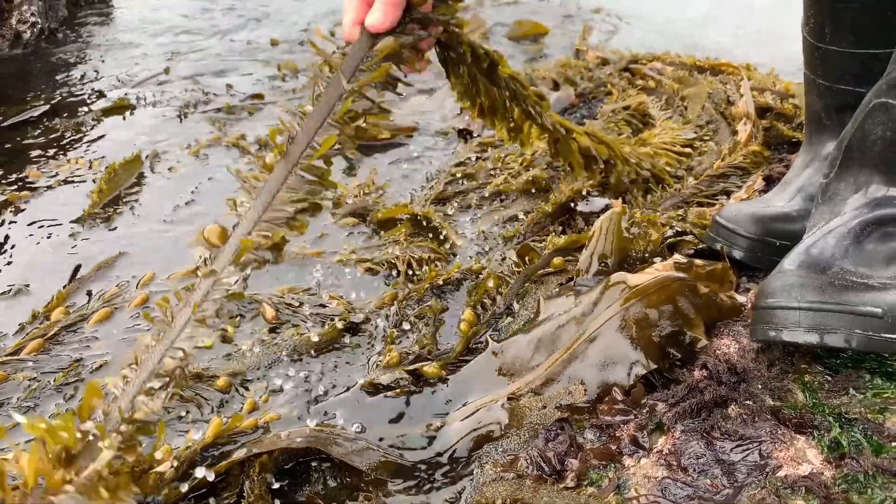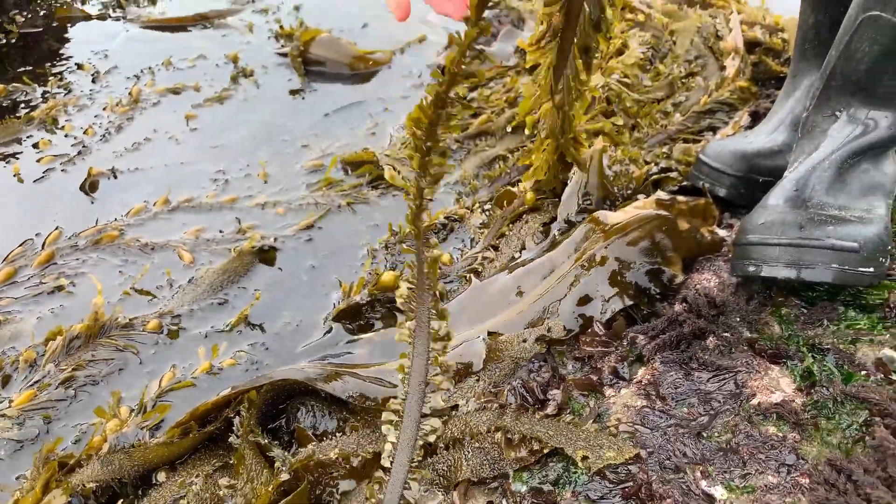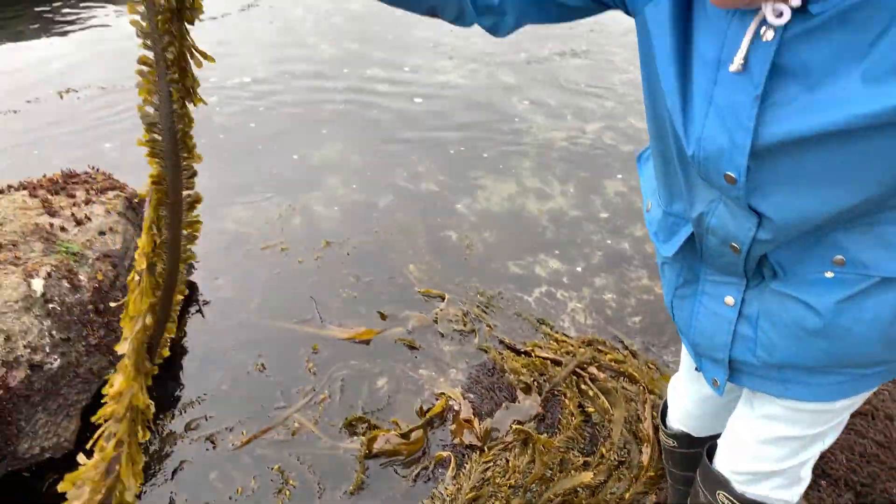Oh, thank you, Ocean. There we go — sea lettuce. Yep, there we go. Woo, look at that!